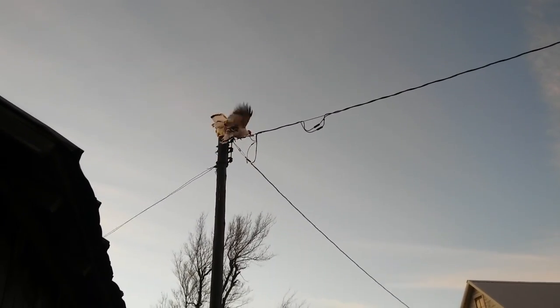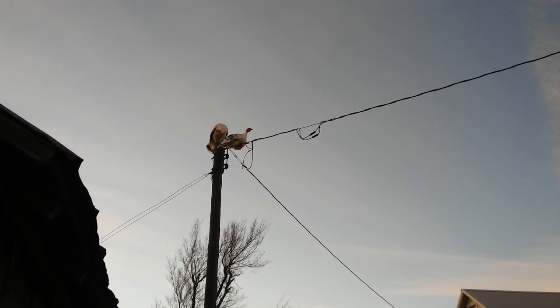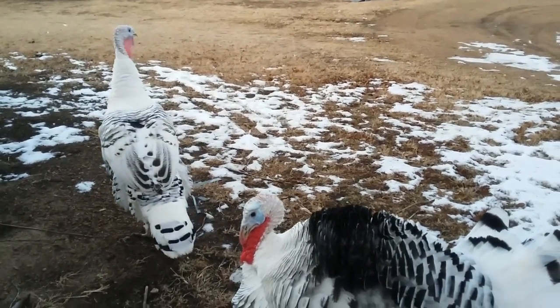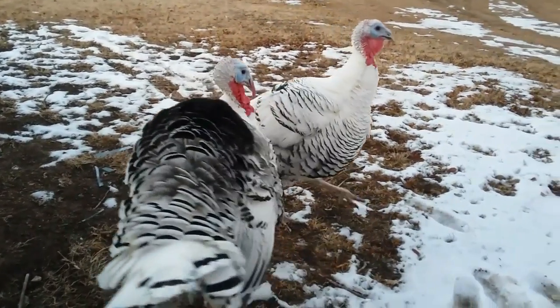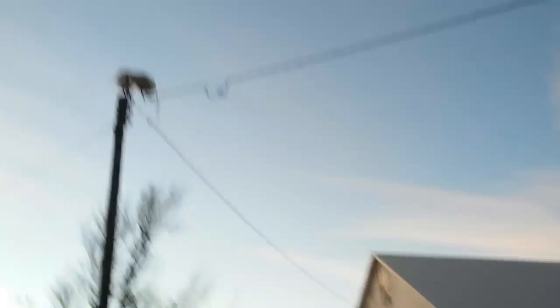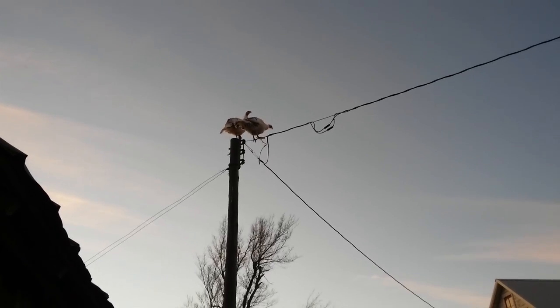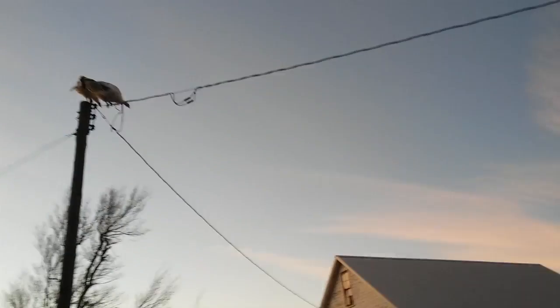Wow, the turkeys are feeling adventurous tonight. We just hope our line is strong enough to support the weight of them. Watch it snap. I hope we don't have to call the electric company to come out here.